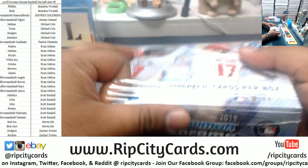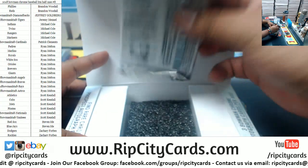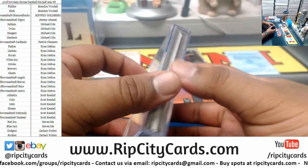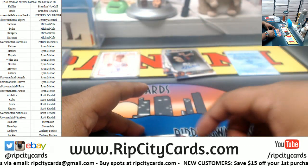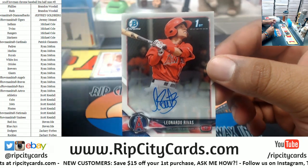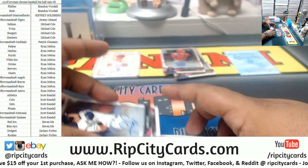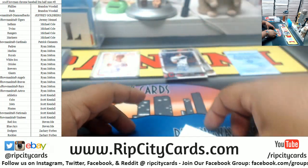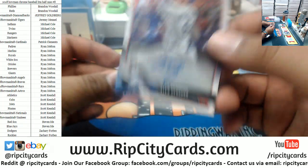All right, we got two boxes left. Let's go. We got a little angel — it's Leonardo Rivas, Angel's first Bowman autograph. All right. We have an Indian here. Connor Capel for the Indians. For the Dodgers, rookie autograph — Alex Verdugo. There you go.